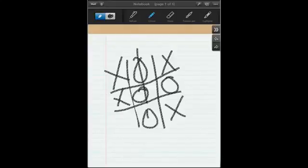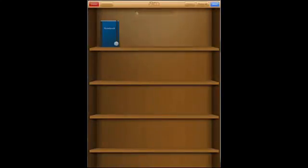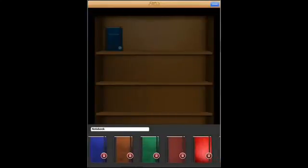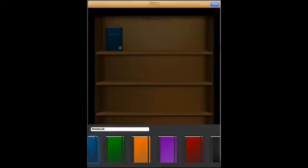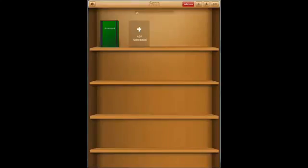That's pretty cool. You can go back to the shelf and also edit that notebook. If you click on Details, you can see you can pick any color you want — so let's click on green and click Done. There you go, I have a green notebook.